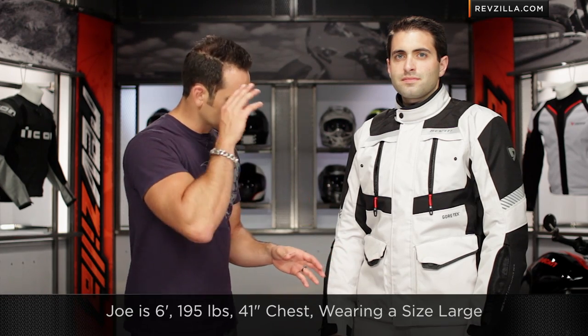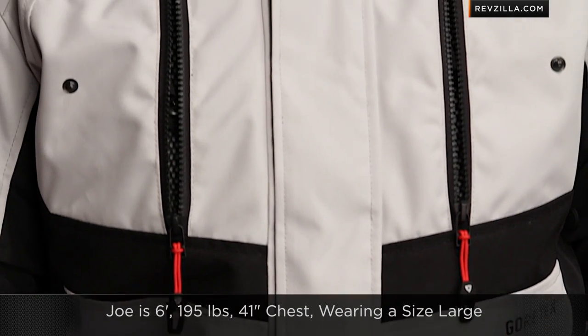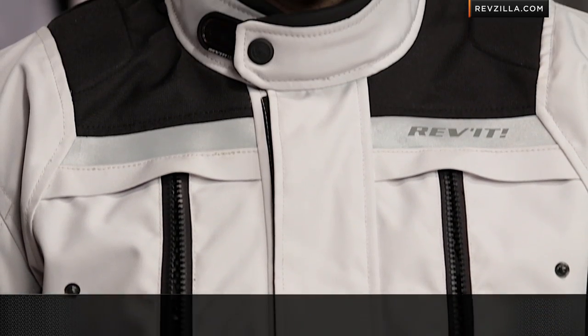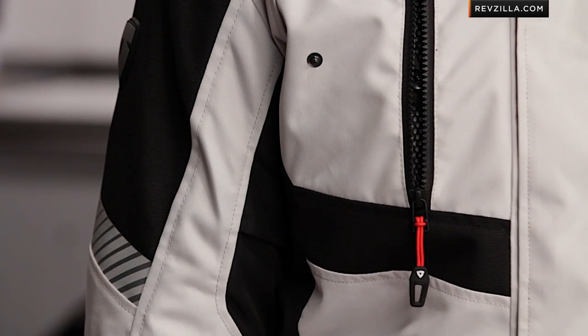Let's talk about fitment. Joe is six foot, one ninety-five, around a forty to forty-one inch chest, and he's wearing a size large. In the last few years we've seen Revit sizing vary depending on the model. This is going to fit right in line with something like the Defender — what I would consider standard American cut, with Joe wearing a size large.